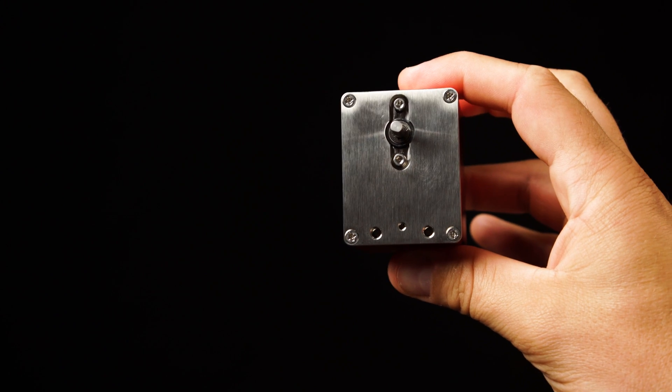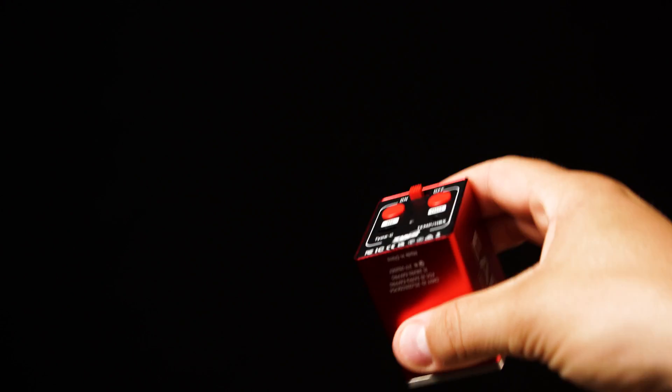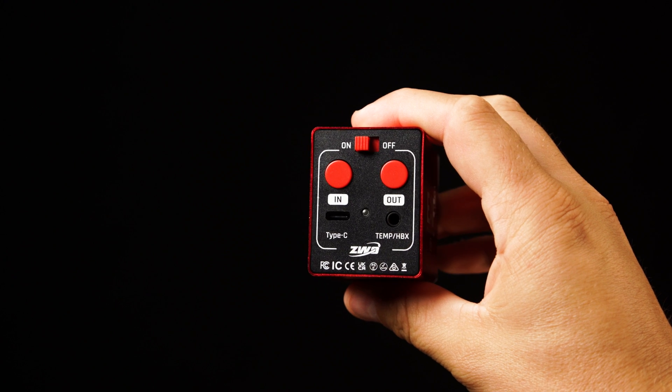Hello everybody, Tegan here with High Point. Thank you so much for tuning in. With the recent release of the EAF-N and the EAF-Pro, it is becoming apparent that these are a staple for those who want to fully automate their astrophotography imaging rig. In our last video, we went into detail on the EAF-N. So without further ado, let's take a deeper look into the EAF-Pro from ZWO.